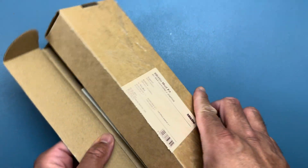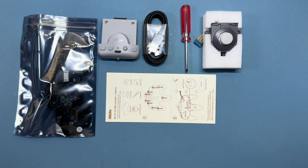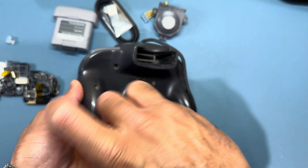You can pick these up over on 8BitDo's website for $39.99. Out of the box you have a PCB board replacement, your Bluetooth slash rumble pack, a USB-A to USB-C charging cable, a little Phillips screwdriver, the Hall Effect thumbstick, and of course your instruction manual.